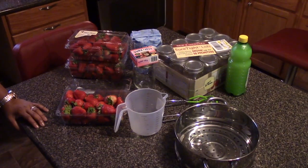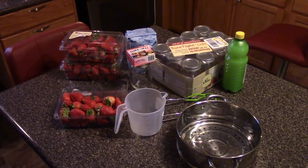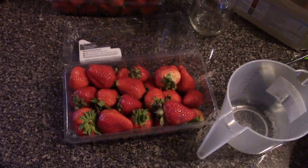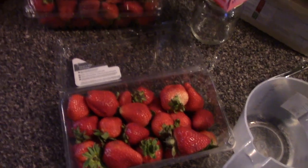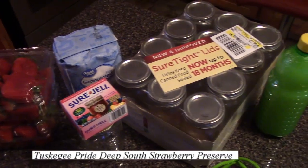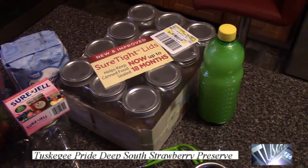Today we will be making Tuskegee's Pride Deep South Strawberry Preserve. We're going to show you how to can strawberry preserve. We have all the ingredients and the supplies that are needed to can your strawberry preserve.